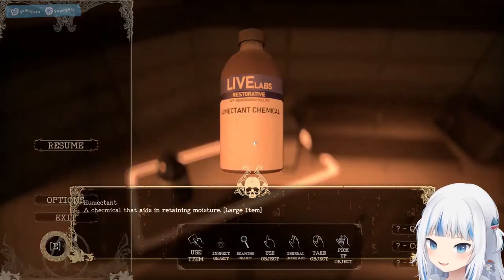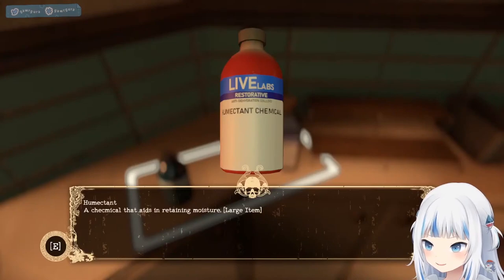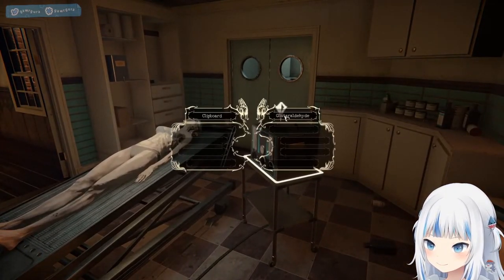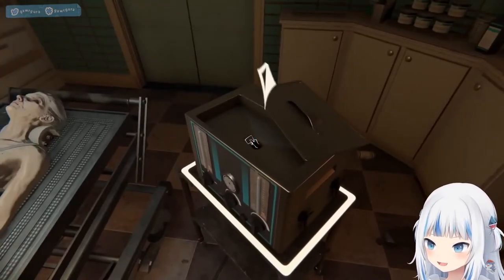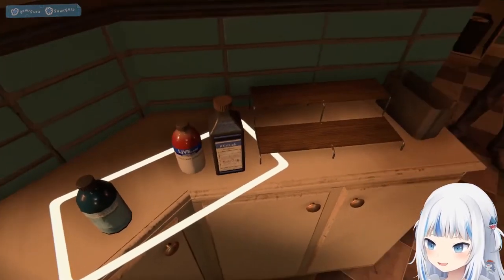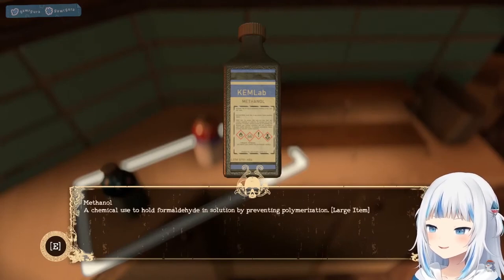Oh wait, do I have it with me? Oh I do! It scared me. I do have it. I can't use that here. Rebecca. Glitter hide in — Methanol. Prevents polymerization.